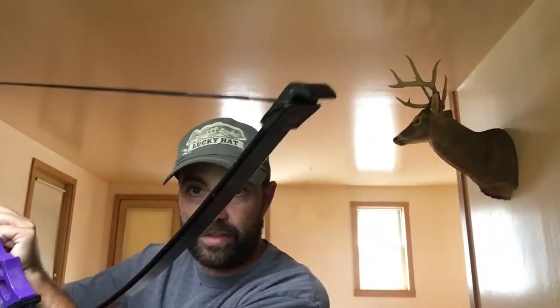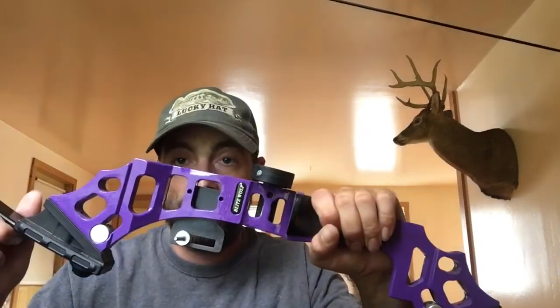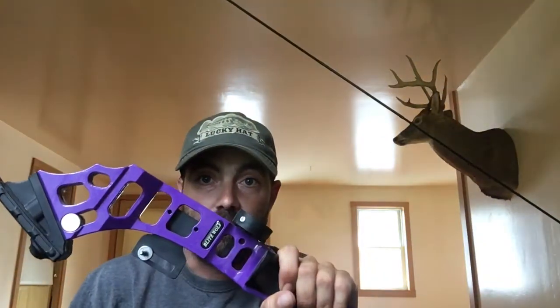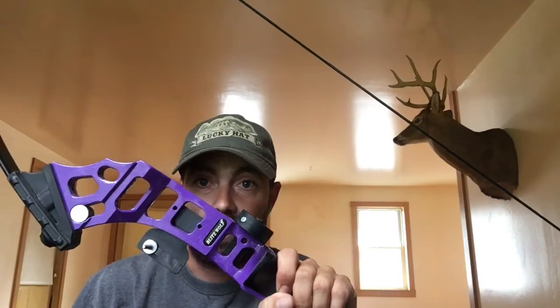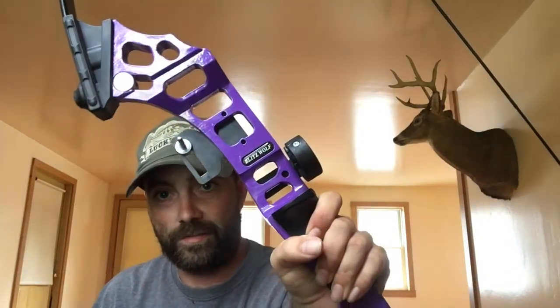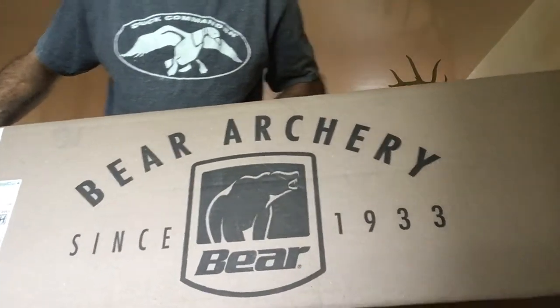Yeah, and it's not a compound bow either, in case you don't notice. So whoever screwed that up, we have to write a letter or something because this ain't right. But I'll still use it and I will definitely be the envy of the hunting club — everyone will want to shoot my Blitz Wolf purple 35-pound bow. Just kidding guys, just kidding. Actually my real bow did come in the mail and I'm gonna open it up and show it to you real quick.